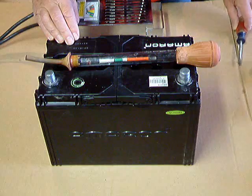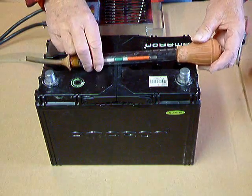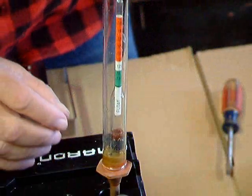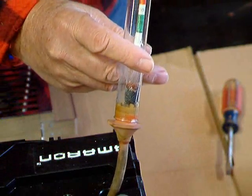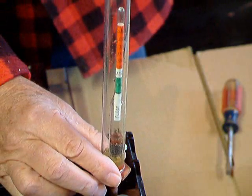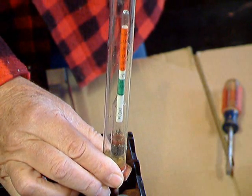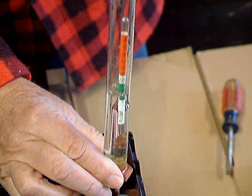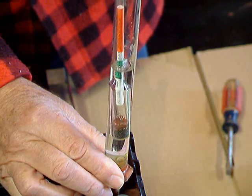So what we're going to do now is we're going to do a couple of sample tests just so that you can see how this works. This is the actual test. You place the hydrometer down in the cell until it touches the top of the plates. You squeeze the bulb as hard as you can, get all the air out of it, then draw the electrolyte up into the glass cylinder.